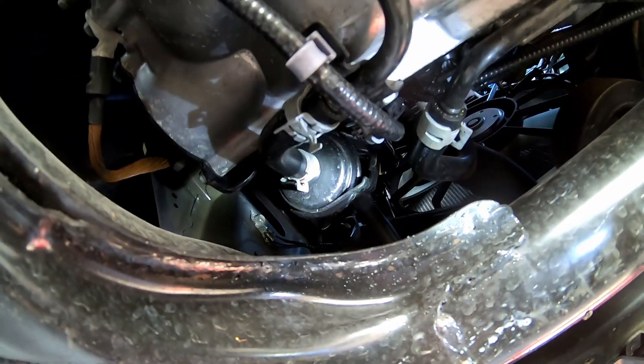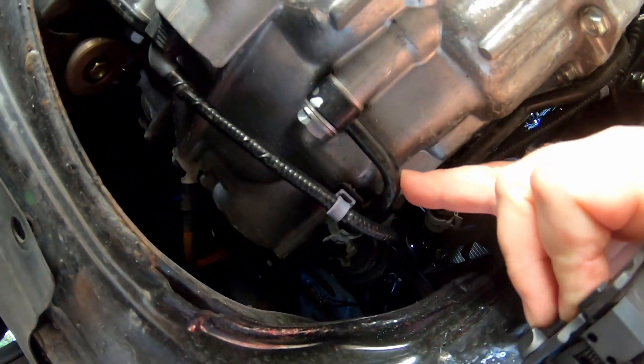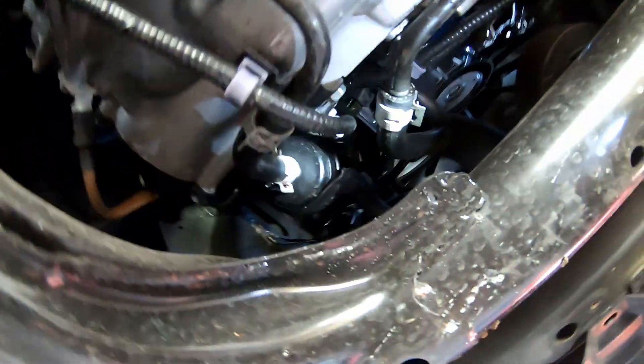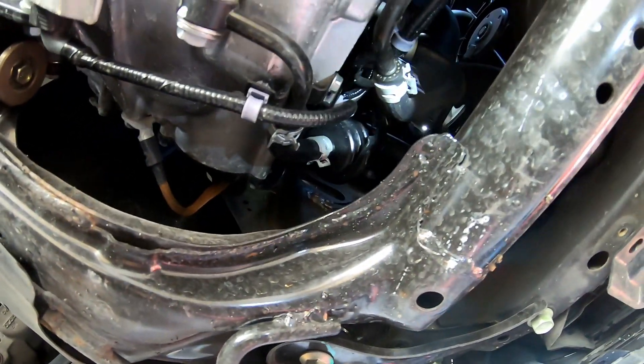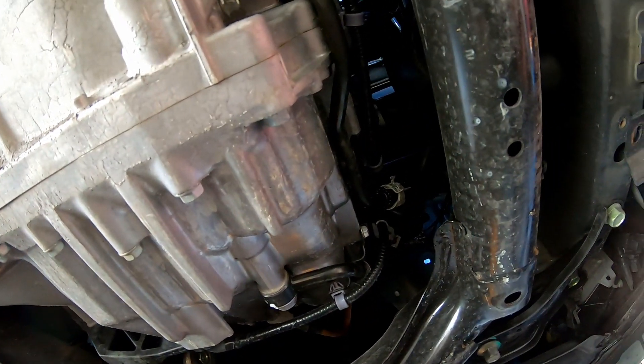Not the most ideal light, but that is the transmission filter right there, coming off this pipe off the bottom of the case up to a piece of hose. It's got some huge spring clamps on it, and there's a bracket with a bolt that holds the filter in the correct orientation — so it is a directional filter. It looks like they've got it somewhat murphy-proofed so that you can't put the filter in backwards. So let's go ahead and get that filter changed and then drain the case.